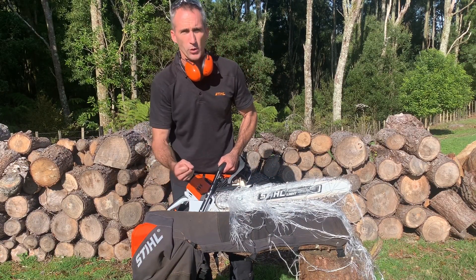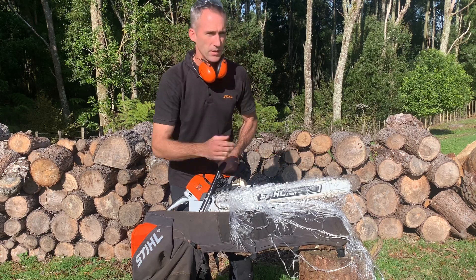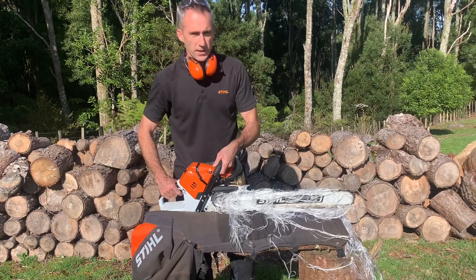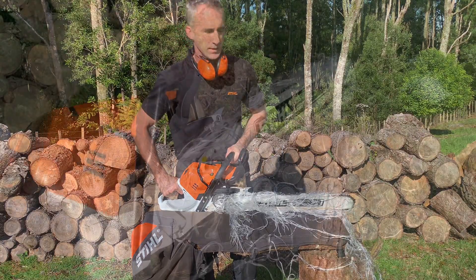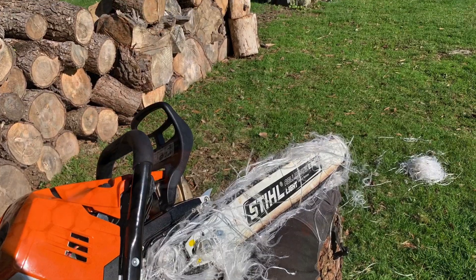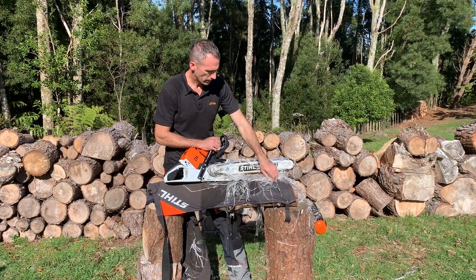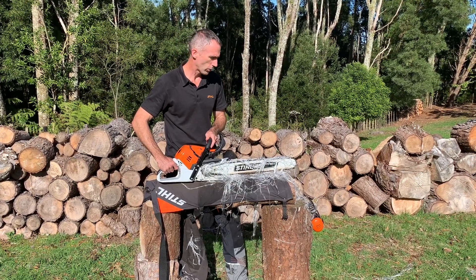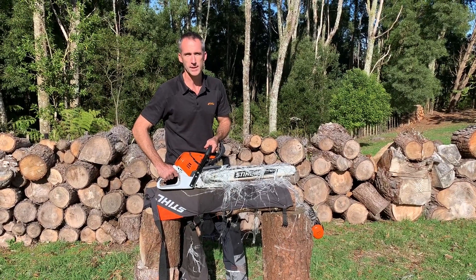That was full throttle, full chain speed, slammed into the log — and we haven't made it through and the operator is safe. As you can see the system really works, and if you want to know more, visit our online store or call your local Stihl specialist dealer.